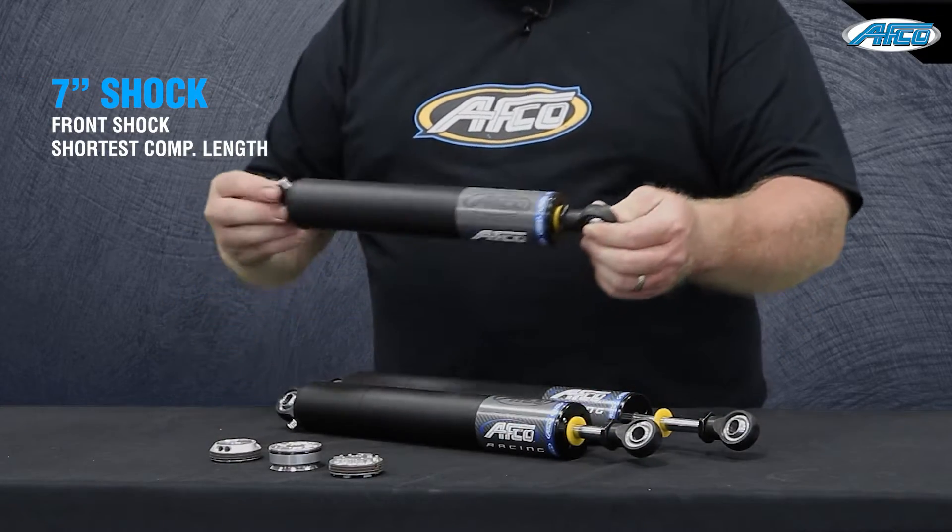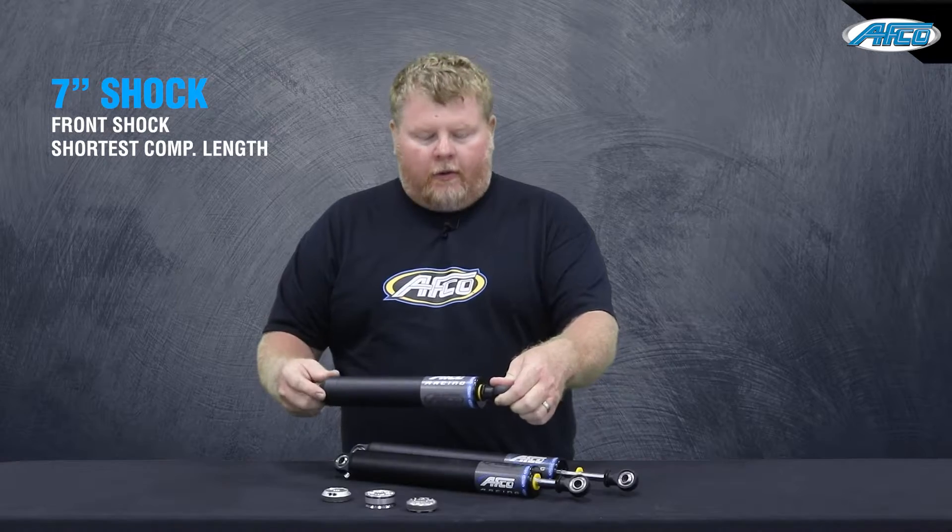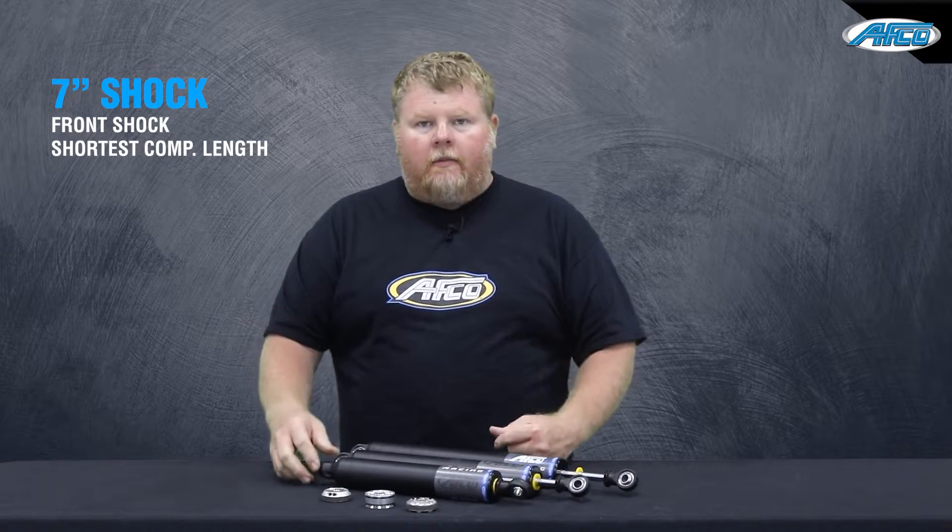There are three different links available. The seven inch one is designed to have the shortest compressed length for the front of the car, so it doesn't affect your travel on the front.